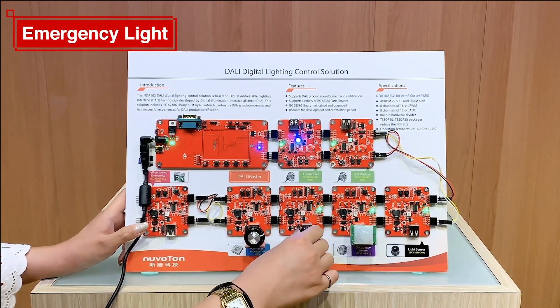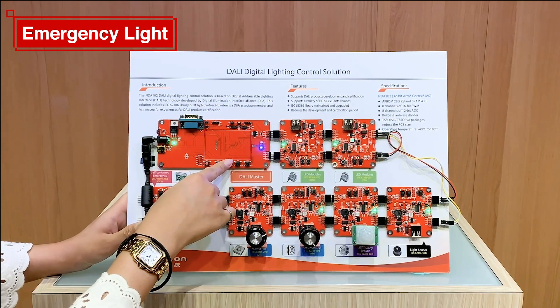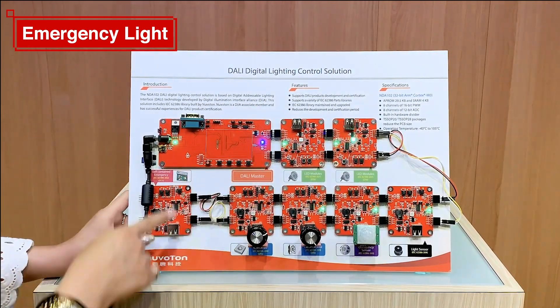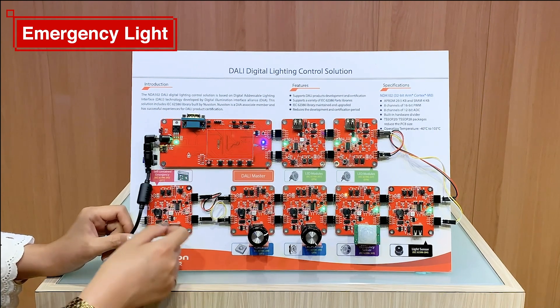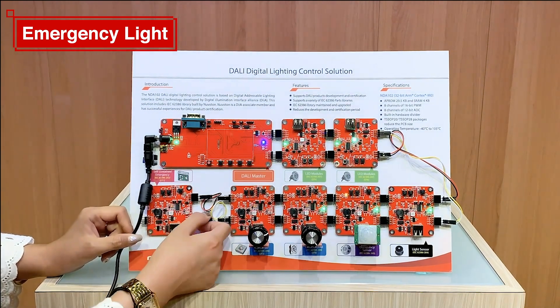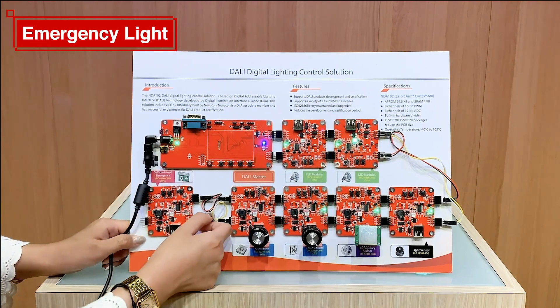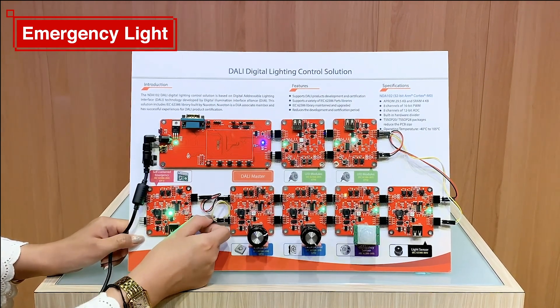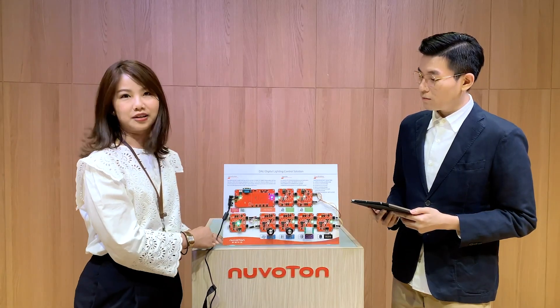And the last one — if we switch to the emergency light on the left side, you can see that if we try to cut off the power supply of the whole DALI system, then the emergency light will be turned on. So that's all of our demonstration.